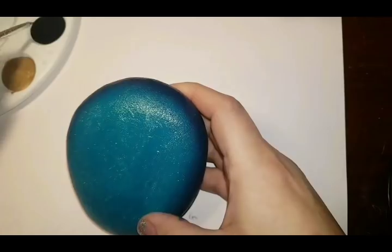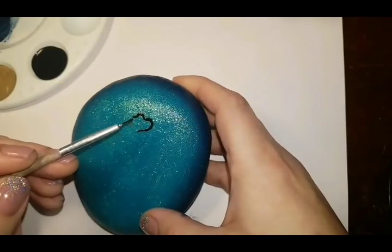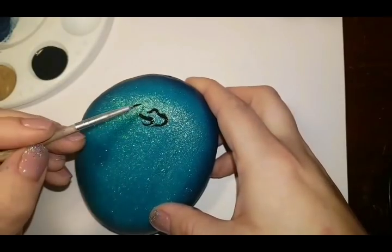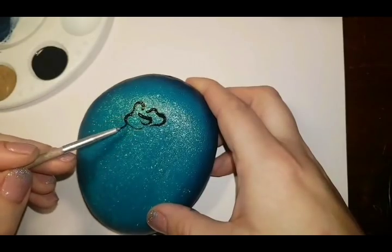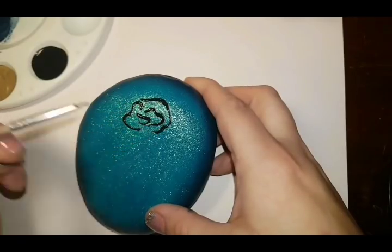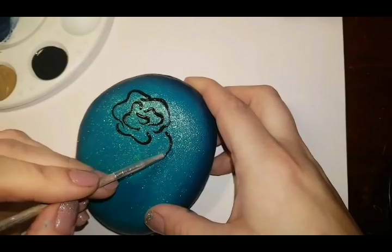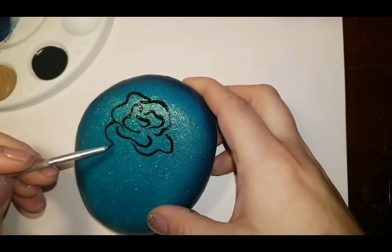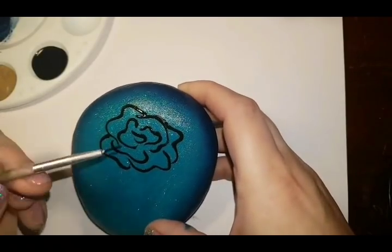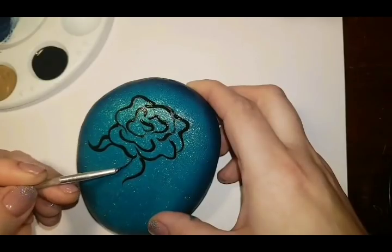Once you let that dry, we're going to paint the rose on. I'm doing this all freehand, so there's no special way I do it - each one of my roses is different. If you need to pause so you can copy what I'm doing, that's just fine. You can also practice on paper first. I'm just going to jump right on the rock and get it started. I'm not technically trained, so I just put these lines and petals in until it looks like a rose to me.